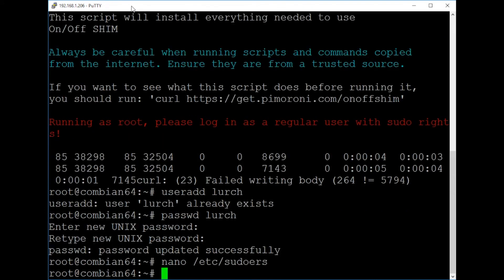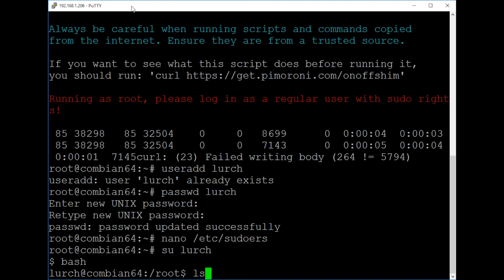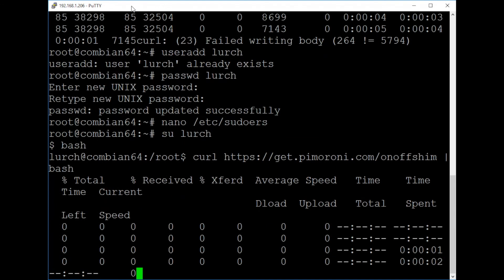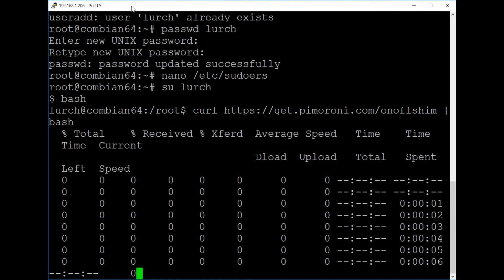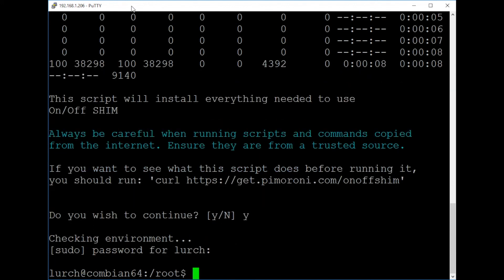Now what we want to do is switch to that new user - so: su lurch. Because lurch has never actually been logged in properly before, you just get a dollar sign, so we'll spark up bash to give us something more usable. Now we run: curl https://get.pimoroni.com/onoffshim | bash. Now it'll pull down the script and kick off. It asks if you wish to continue - yes - and it's actually the script that then does the sudo switch. You put in your password and it continues to run the install.